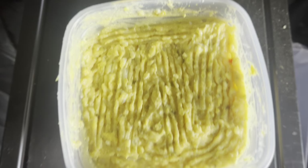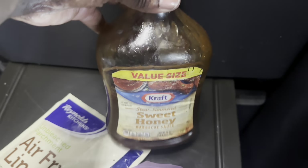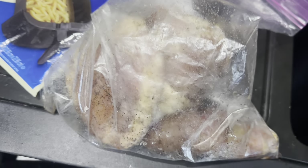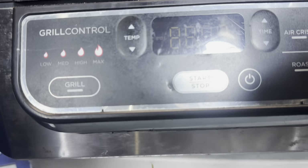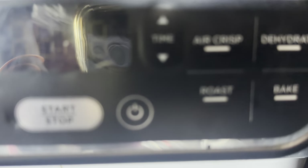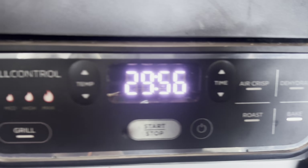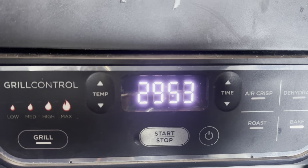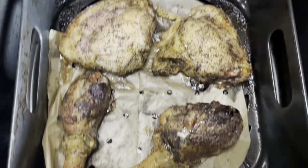Right here I got some chicken legs and some chicken thighs already seasoned. I got my air fryer liners and I'm about to put them in the air fryer — we're about to have some barbecue chicken. Two thighs, two legs. I'm gonna put it on bake for 30 minutes; if I need more time I turn it up, if I need less time I take it out when it's ready. I'm about to add some barbecue sauce and let it run for about five more minutes and it should be ready.